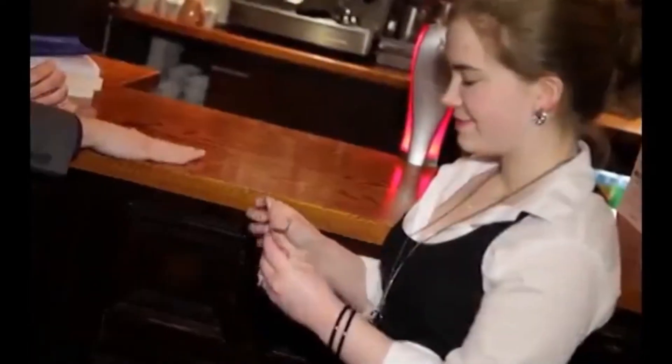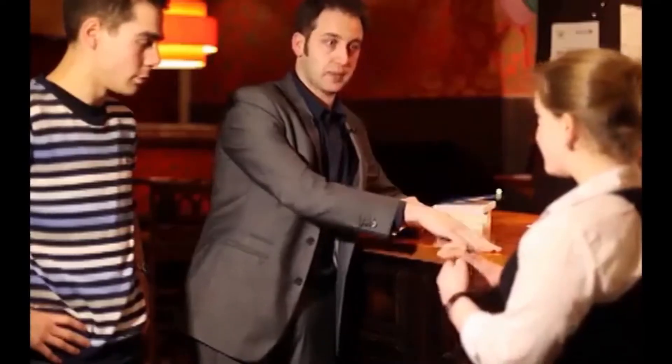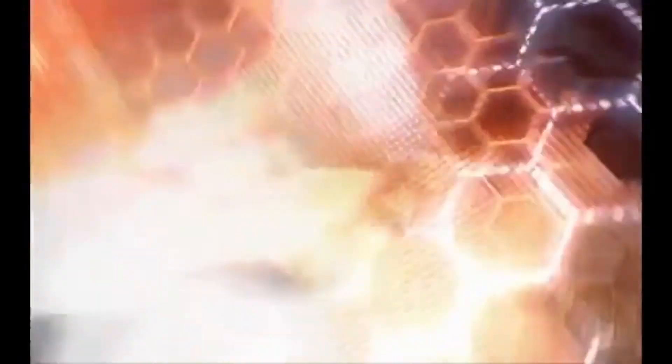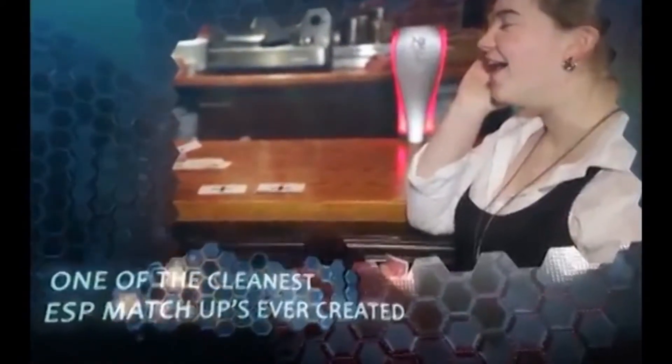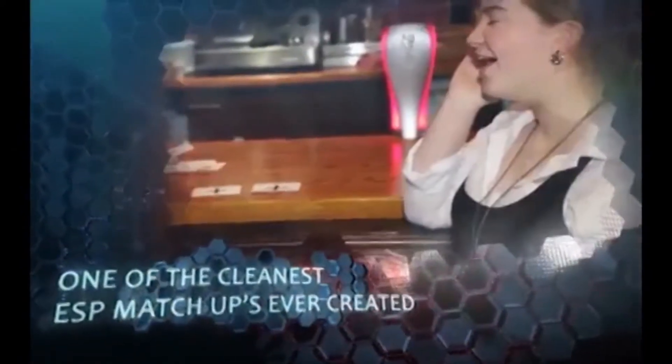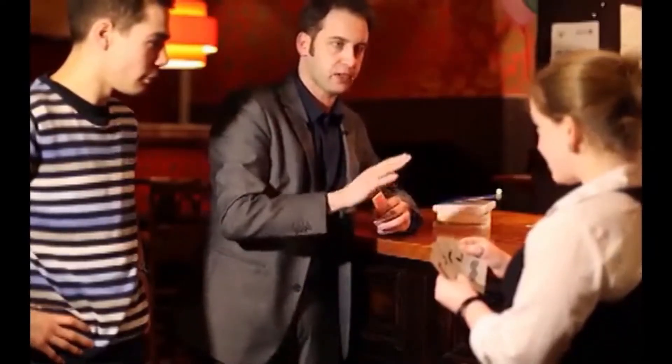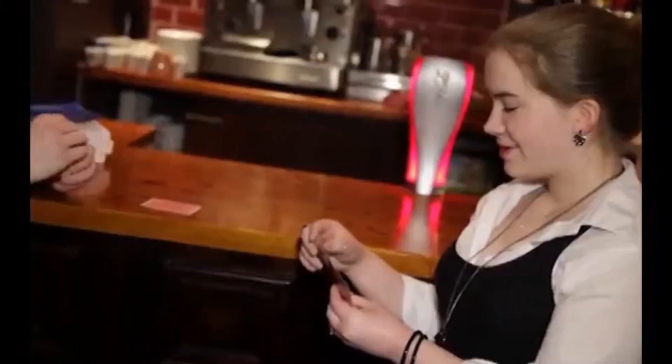I'm going to place a card down on the table and then you're going to place one down next to it. I'm going to see if I can somehow influence your decision or transmit a thought to you. So I'll place a card down first — it doesn't matter whether I'm peeking at your cards or whatever because I'm putting mine down first. Now you take the card and you place it down opposite mine.